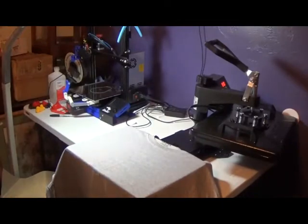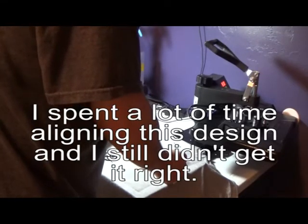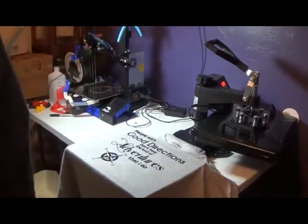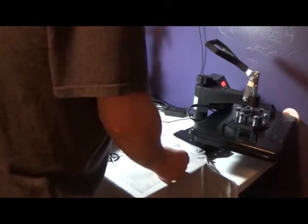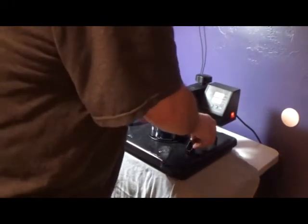Now I'm going to take my transfer and slide the shirt up. I'm going to go look at my picture — should I just go for it? That looks off kilter to me. This shirt is going to be for me; I'm getting ready to do a shirt for my sister, and if I'm going to screw one up I want it to be this one. All right, here we go — just going to go for it. Slide that under, press it down, start my timer.